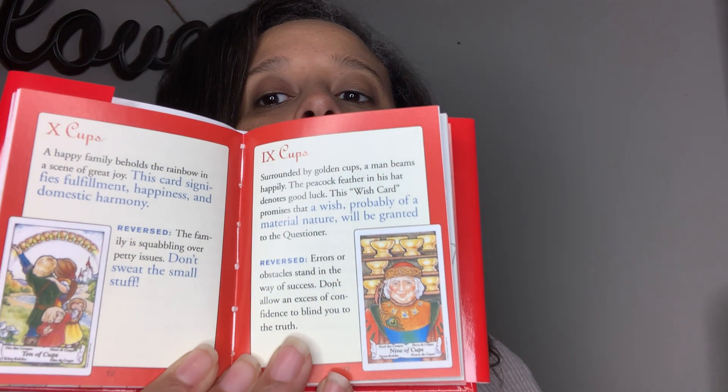Let's go look at the Ten of Swords — Ten of Cups, why not? It's a very simple book. Ten of Cups: 'A happy family beholds the rainbow in a scene of great joy. This card signifies fulfillment, happiness, and domestic harmony. Reversed: The family is squabbling over petty issues. Don't sweat the small stuff.' Okay, it's okay.